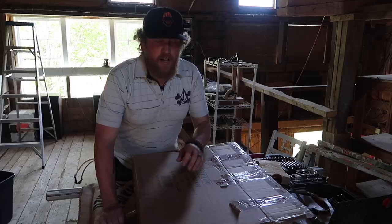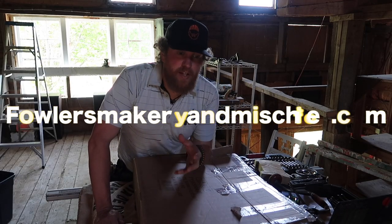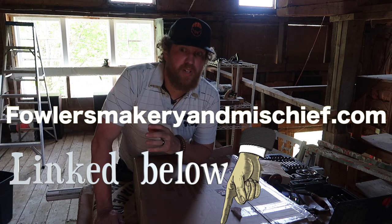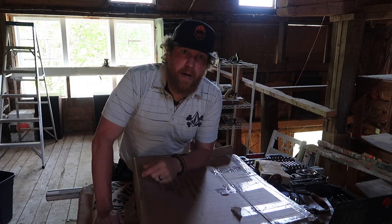Hi, I'm Zachary Fowler with Fowler's Bakery and Mischief, and this is Slingshot Instruction Episode 1. A lot of people have been buying slingshots off my website, so I thought I'd do a quick series here on shooting slingshots. If you're not into shooting slingshots, just skip over this. We'll be back to our usual program in the next video.